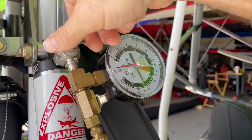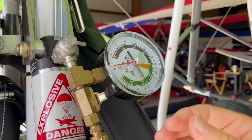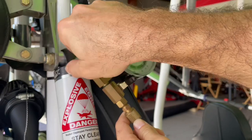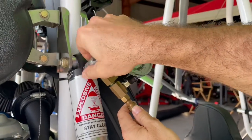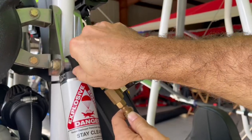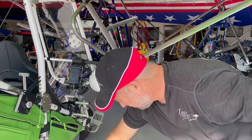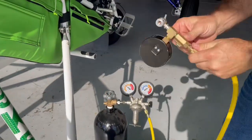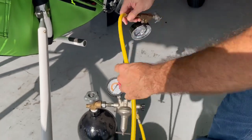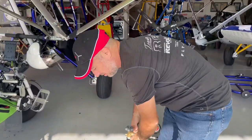Now we're going to close the valve and then break it loose. There's going to be just a tiny little bit that escapes, but the valve was closed when that little bit did escape. Go ahead and close our bottle and release. That's it — we've now added 600 psi to our shock system.